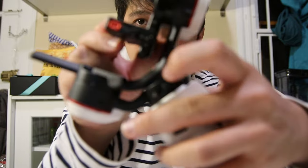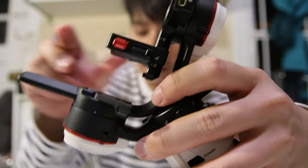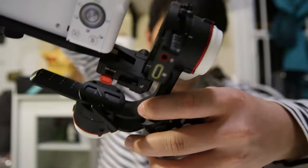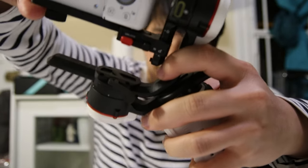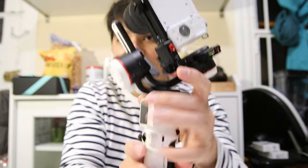To mount the quick-release plate onto the gimbal, pull on the latch that says 'lock,' pull it back, and snap it on. You'll hear a click and it should be snapped tightly. Right now, all the axes of my Crane M3 are locked.